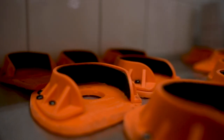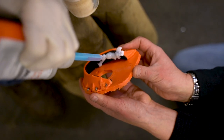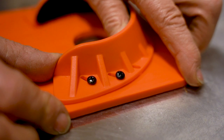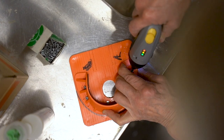Made from polyurethane, the shoe is easy to shape and the felt inner lining gives a secure adhesion onto the hoof. Adjustable side walls allow for a perfect fit which can be adjusted and locked into place with screws.